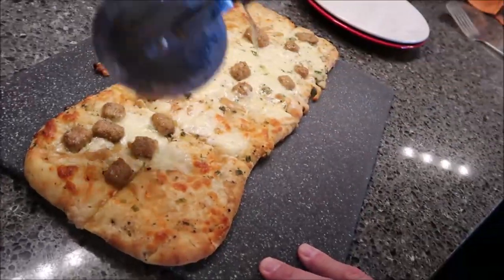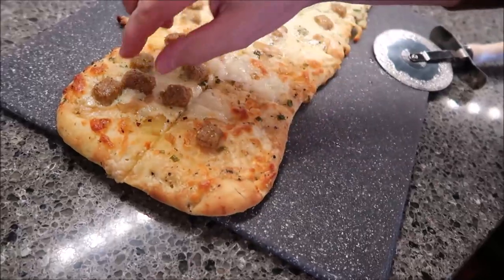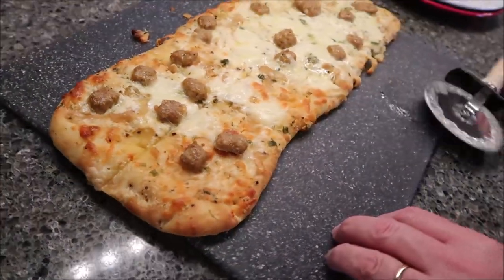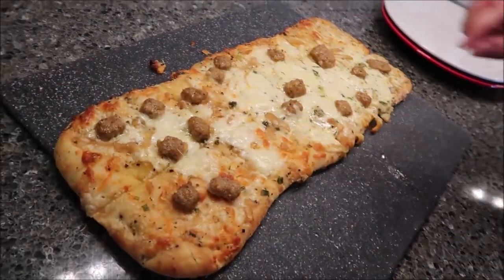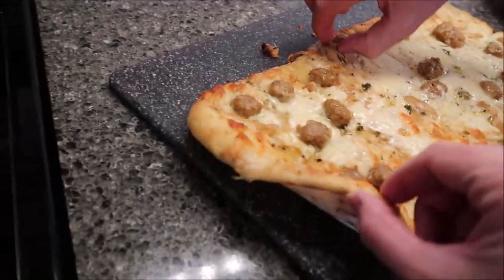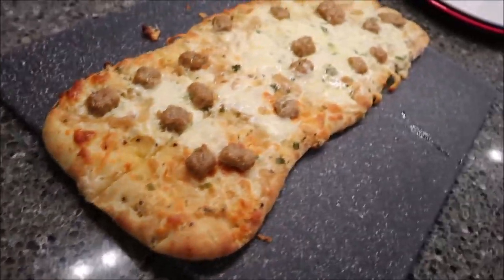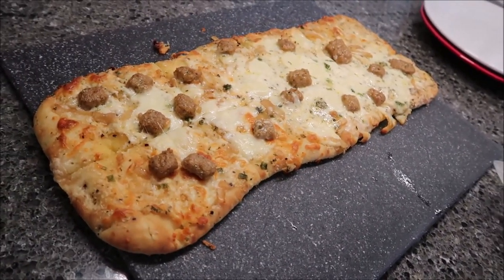Look, this one ended up with nothing — no meat on that one. We'll stick a couple pieces on. This one only has one little piece up here in the corner. Let's see what the crust looks like on the bottom. It looks good. We're going to pick some up, put it on a plate, and give it a try.